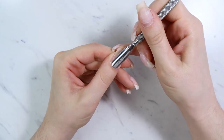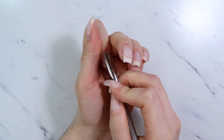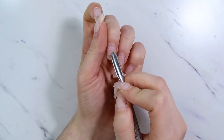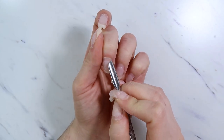Now I'm starting the prep process — I'm pushing my cuticles back with a cuticle pusher, then using my e-file with my favorite Russian nib bit from Erica's to remove all that stuck-on cuticle from the nail plate.